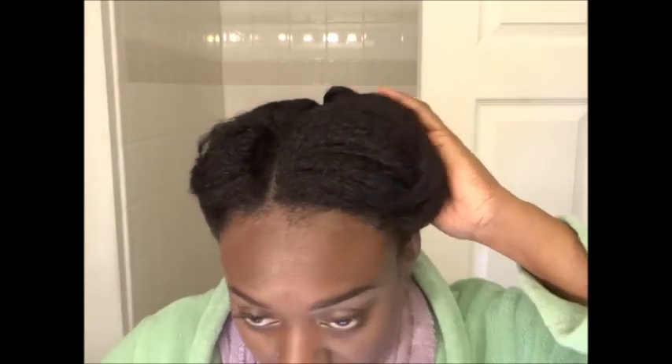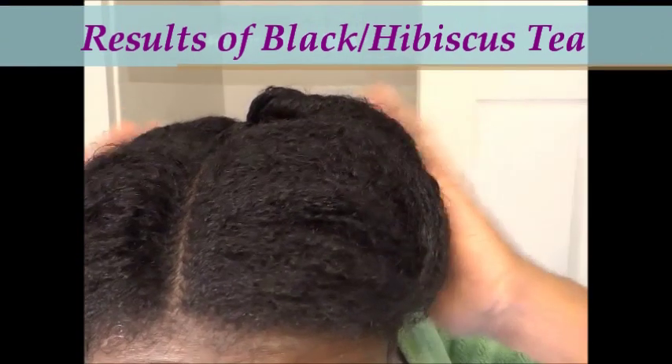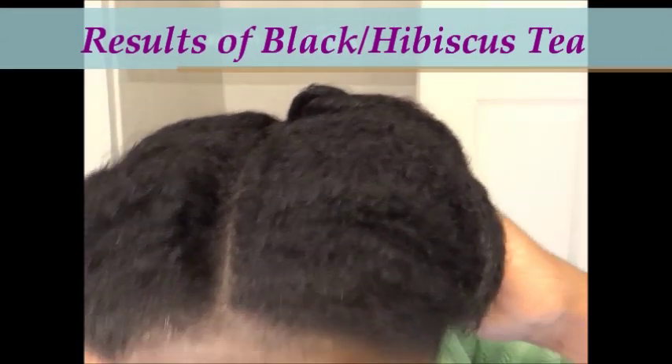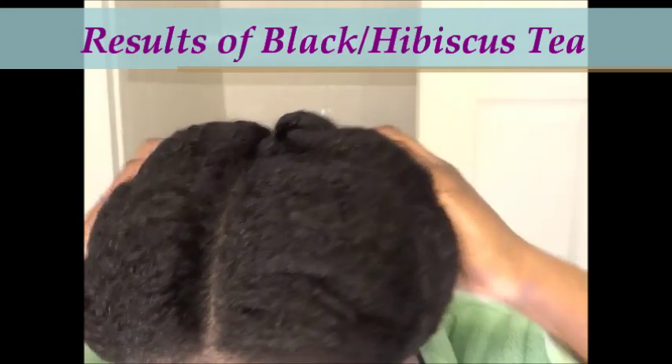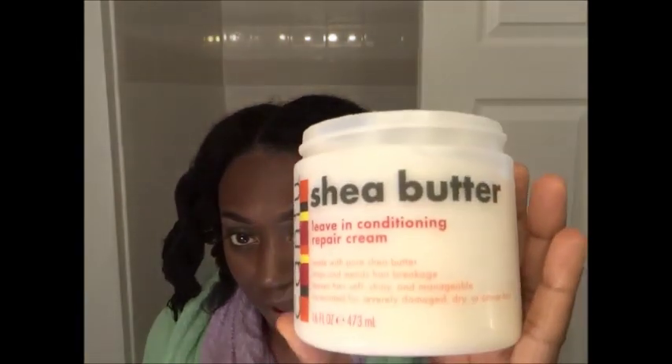I'm just going to lift this up. As usual, it gives the hair unbelievable softness, guys. I told you I would be conditioning my hair with this in. Most people would rinse it out, but I think keeping this in my hair with the conditioner will give me better benefits. I'm going to be applying my Cantu Shea Butter Leave-In Conditioner Repair Cream — I just find that this does my hair really well.